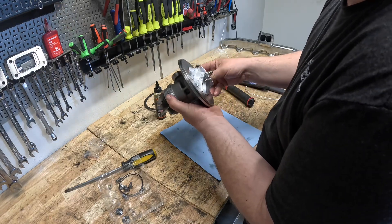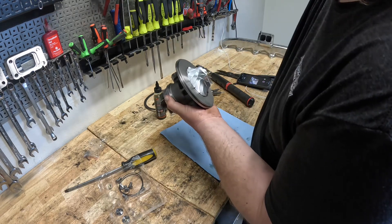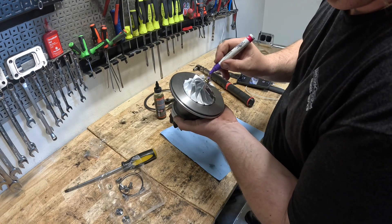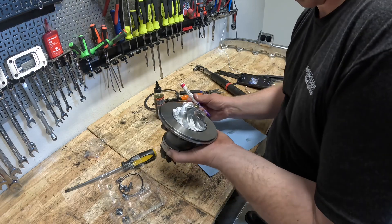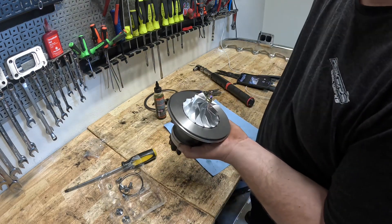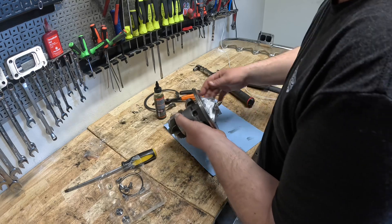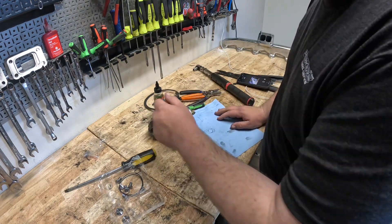I'll press the heat shield up against the bearing housing and spin it. After I spin it, I mark the turbine shaft with a pin — not always, but I usually try to — showing that I spun it. And then I'll spin it again once I install it into the compressor cover and turbine housing.